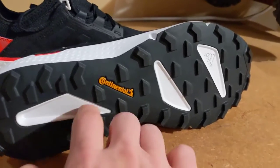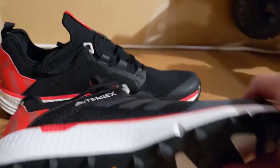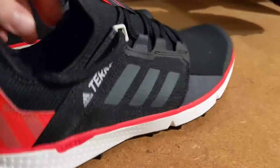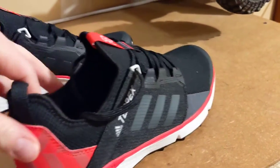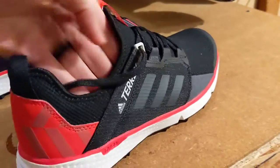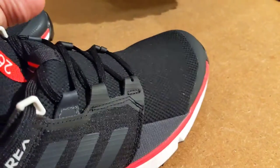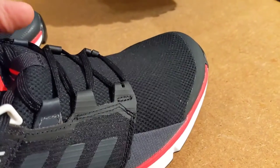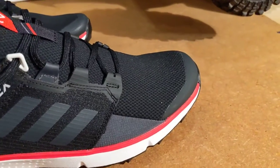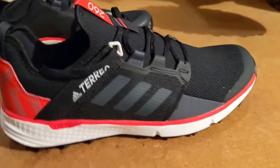You can see they've got cutouts to help save some weight. As for the shoe itself, it's a sock-like single piece upper. There are no cutouts on the inside — it's all smooth, just one solid piece. The material is kind of a stretchy fabric, so it's going to be very comfortable. That's kind of how it felt when I first put my foot in the shoe — it just felt nice and flexible.